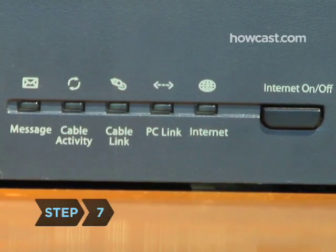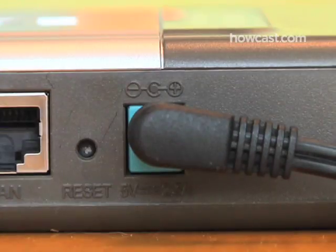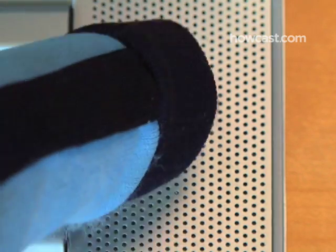Step 7: Turn on your modem and let it boot up, then plug in your router's power supply. Finally, turn on your computer.